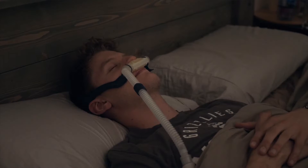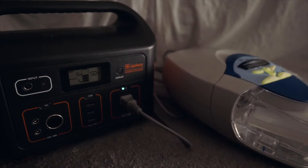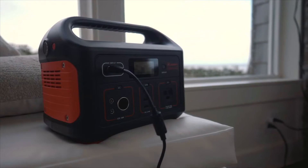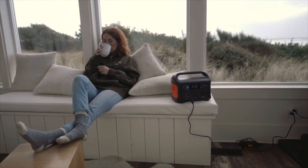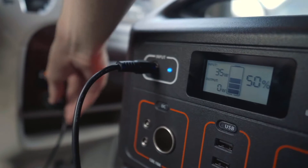In the event of a power outage, sleep soundly knowing your CPAP machine will be powered throughout the night. The Explorer 500 recharges fully in just about 7 hours from a standard wall outlet and can also be charged on the road with your car's AC port.